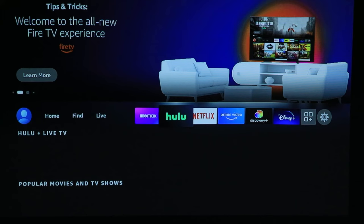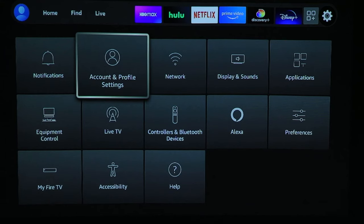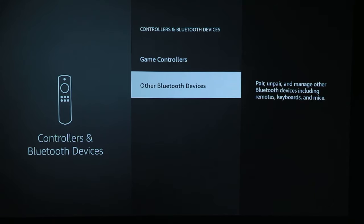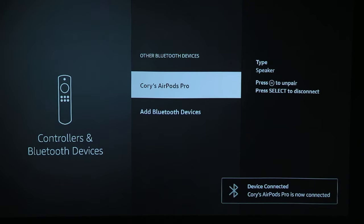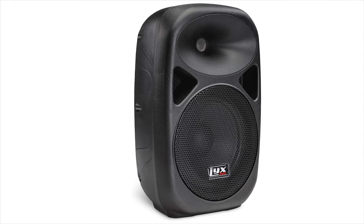With your Amazon Fire Stick remote, navigate to Fire TV settings. Select Controllers and Bluetooth Devices, then pick Other Bluetooth Devices. Make sure your Bluetooth device is in pairing mode and select your device from the Discover Devices list. Your Kodak Luma 400 is now completely integrated into your home sound system. Enjoy!